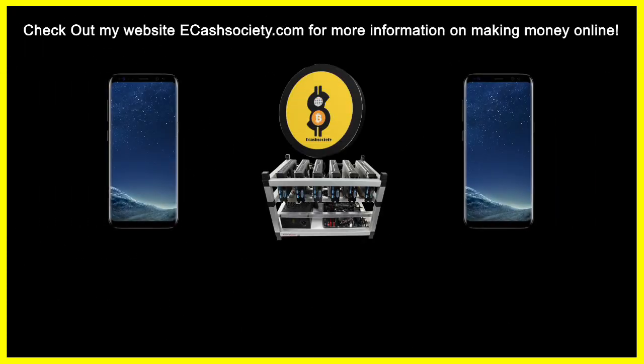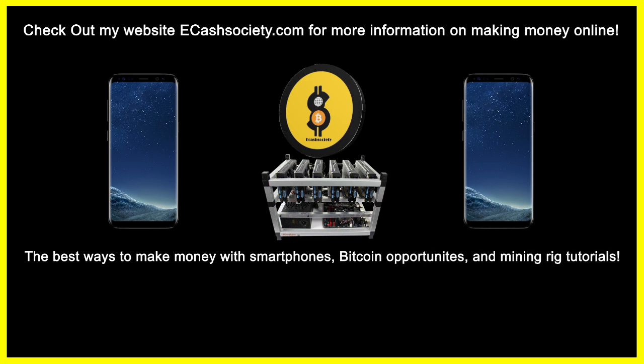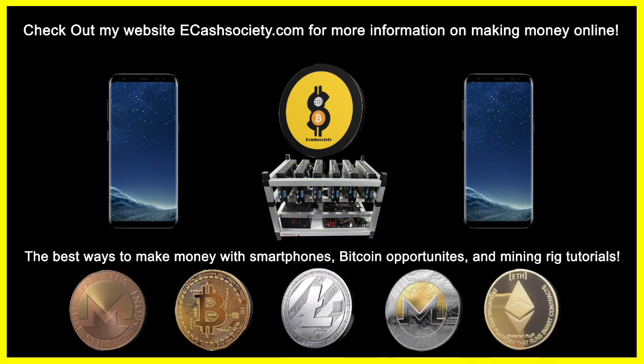Have you been looking for easy ways to make money online? Welcome to eCash Society — Bitcoin talk, mining rig tutorials, and paying smartphone applications all in one location.